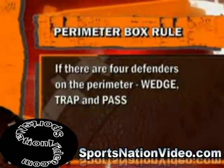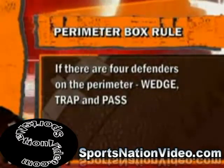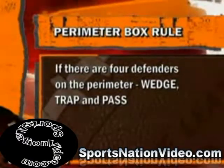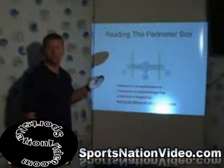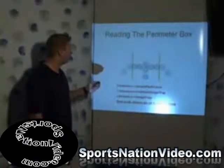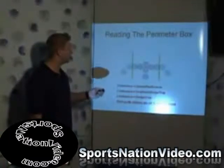So where should we go? The obvious answer is we should go wedge, or trap, or we should throw the ball. Because that means vertically, if they don't have a safety — which sometimes you'll see — we should be attacking the vertical field. Or if they go four and four, we should be beating them up with the wedge.